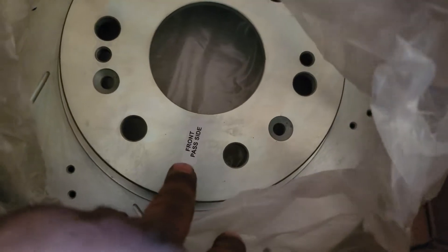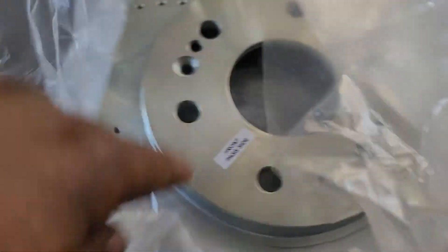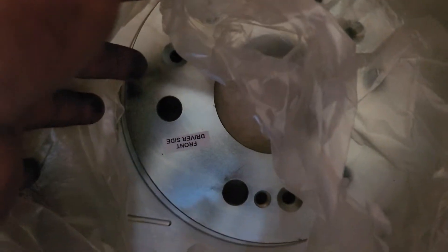This one right here is the front passenger side — very nice looking rotor. And this should be the front driver's side, labeled as such. Front driver's side as labeled.